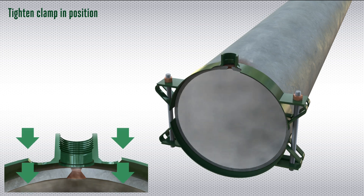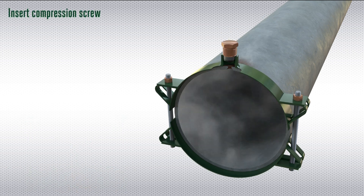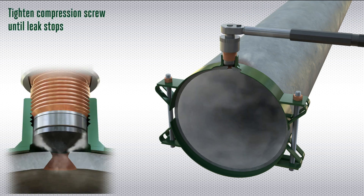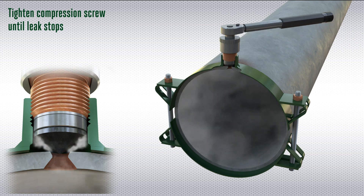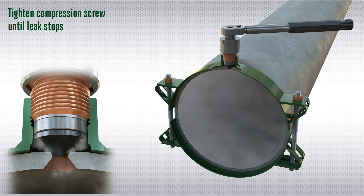The clamp comprises two halves which are fitted around the pipe and the bolts are tightened to compress the clamp to the pipe wall. A compression screw with an elastomer sealing cone is inserted at the leak location and torqued in position to create a seal.